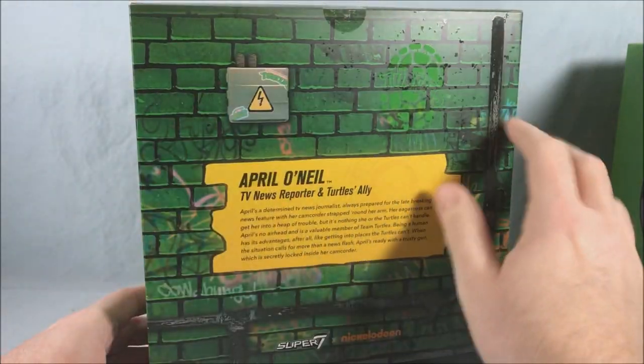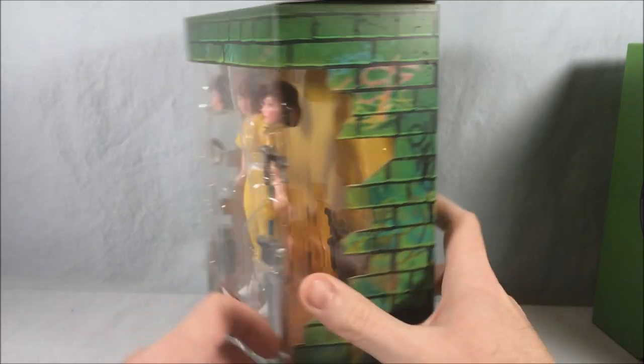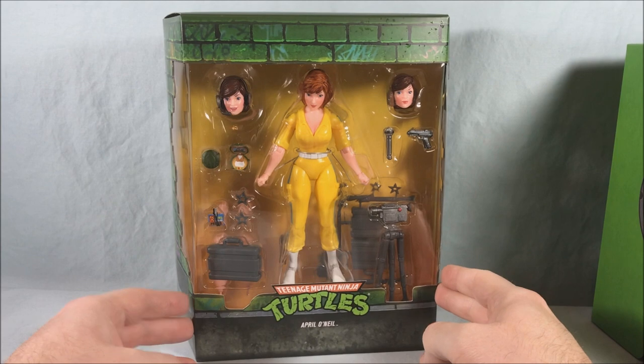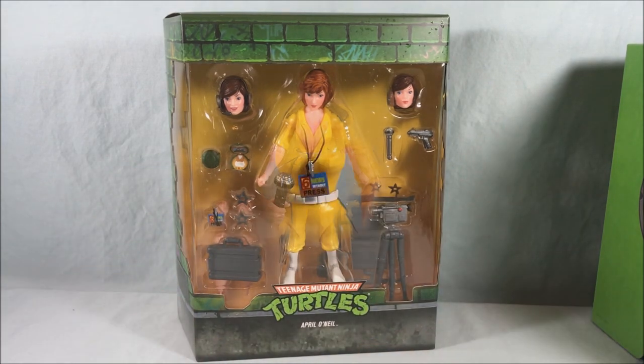This is done in the typical subway brick motif for all the packaging, which I think is pretty fun. So all in all it looks pretty great. I'm going to go ahead and get her out of the box and we'll take a closer look.